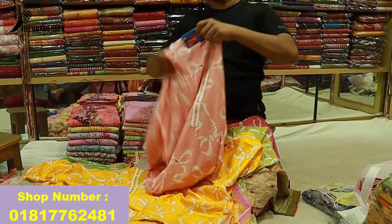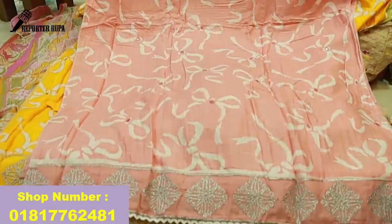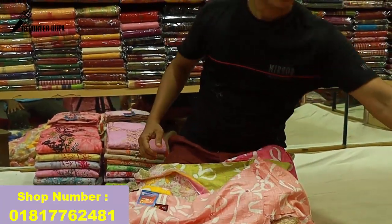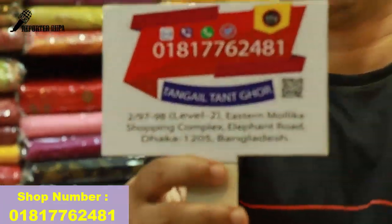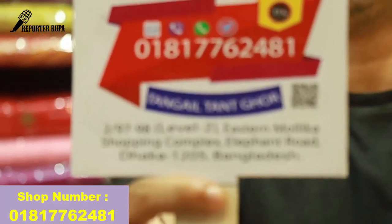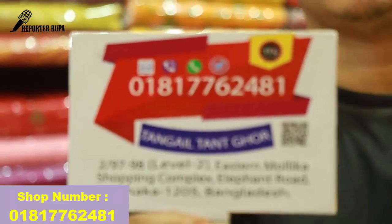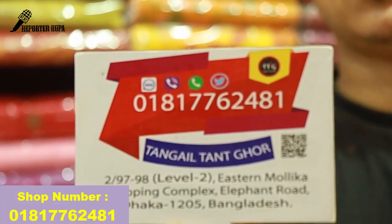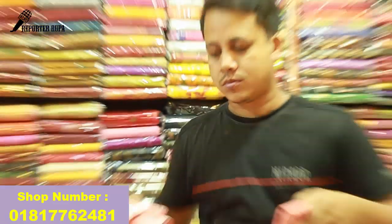Last one color, I will show you the video. I will show you the dress. How much is the price? 1,500. This is the contact number: 01817762481. The second number is also 01817762481. If you missed my video, please like and subscribe. Then do not forget to subscribe. God bless you. Thank you.